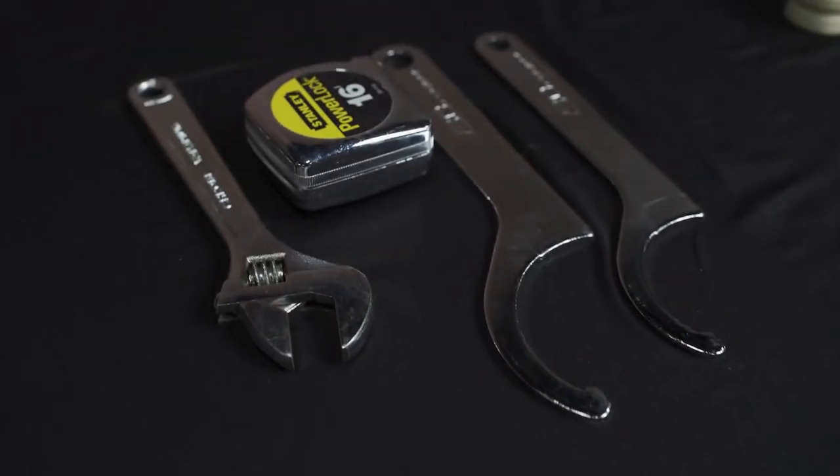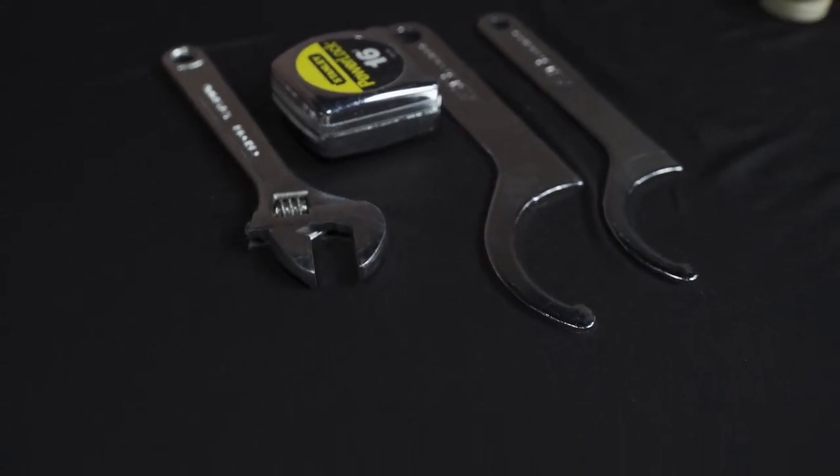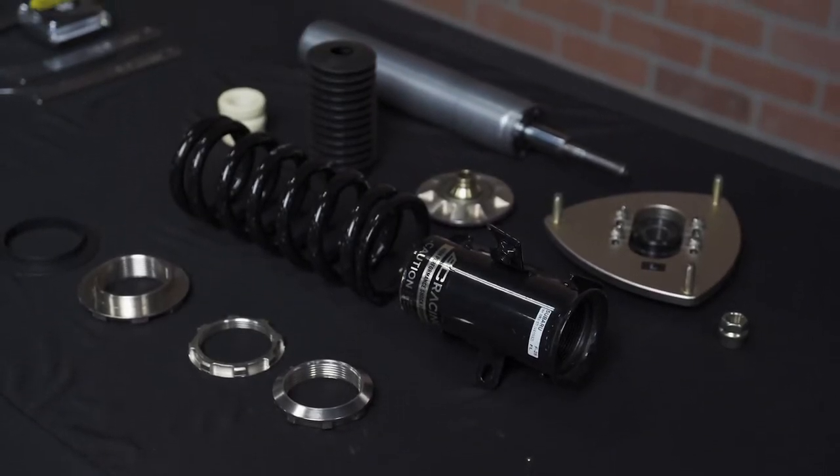Spanner wrenches and any allen wrenches you need should be included in the box with your new coilovers. The only additional tools you'll need are a tape measure and a socket set. An impact gun will make the job easier but it's not necessary.